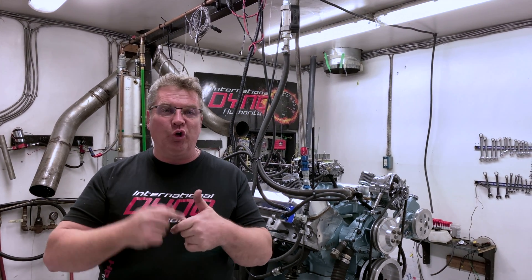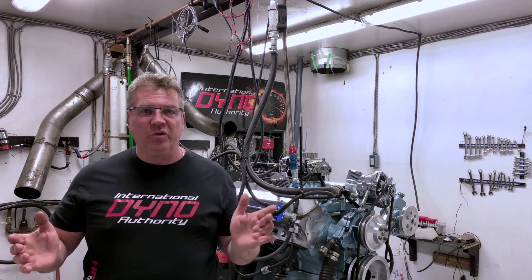When we first rebuild an engine we have a brand new fresh set of rings, we have a brand new fresh bore with a brand new fresh cross hatch on it. We need to make those two surfaces match each other. Without getting a good break-in, without having proper cylinder temperature and getting the rings to heat up and seat into the cylinder, you've wasted your engine.